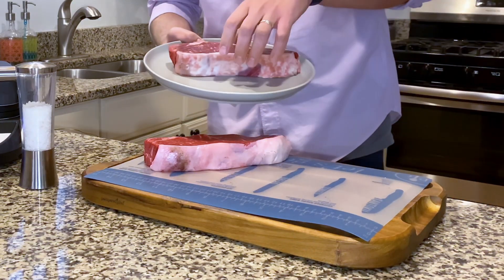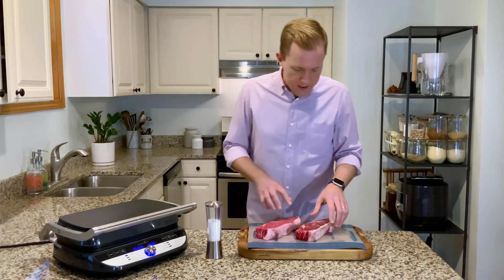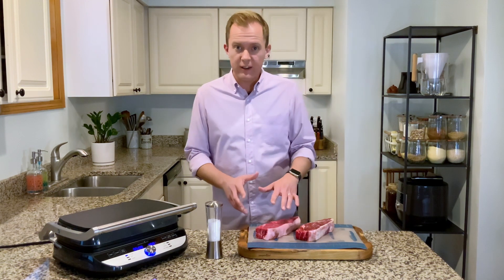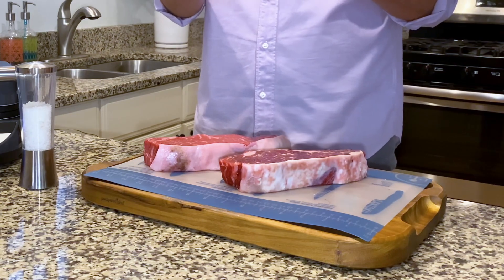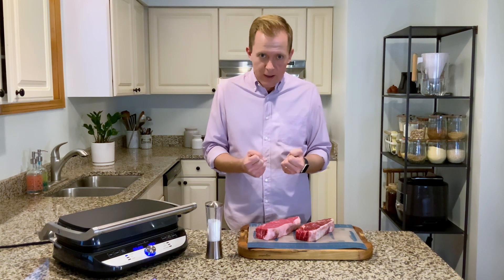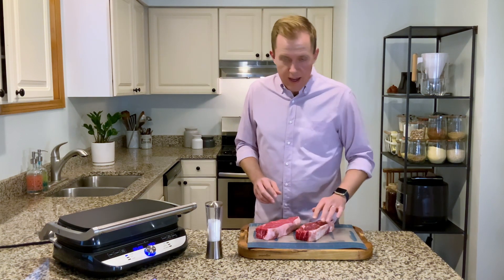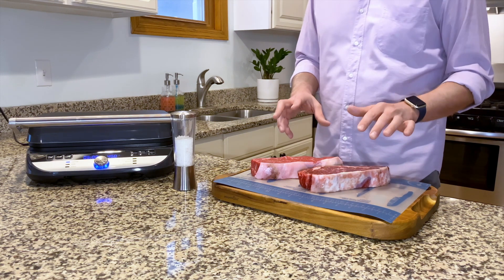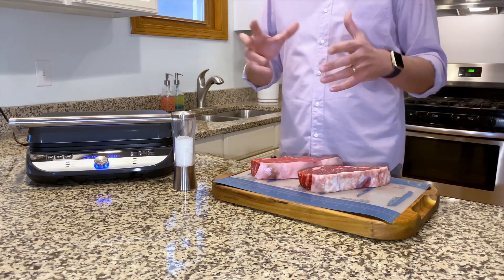Here I have the steak that I salted last night — you can see the difference. This steak is darker and a little bit more tacky, while the other one is really bright with more moisture on the outside. What's happened is the salt drew out the moisture, then that water mixed with the salt and drew it back in, so the steak is now seasoned all the way through. It also dries out the exterior, and the drier the steak is, the easier it is to get beautiful grill marks because you don't have all that water competing with the grill.